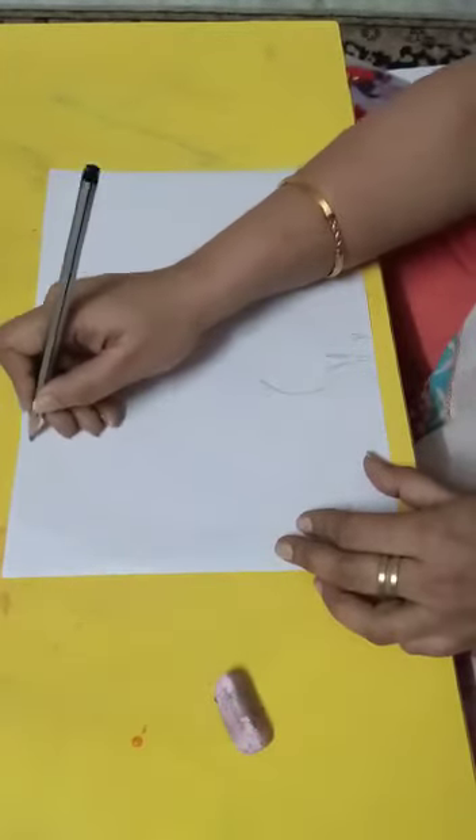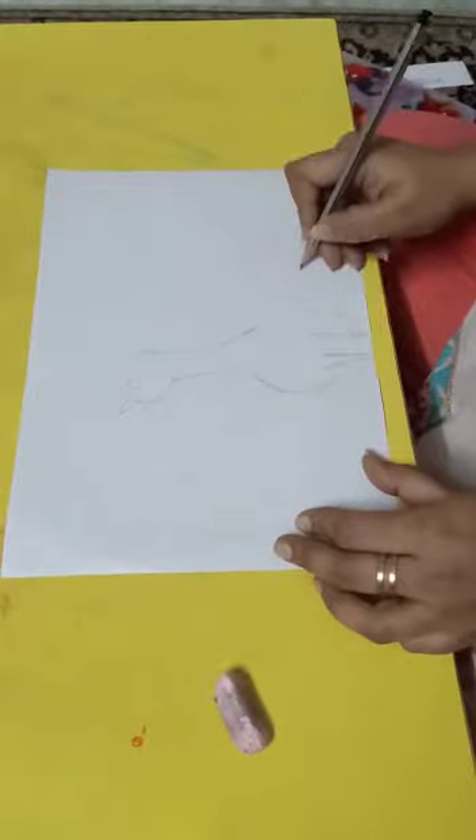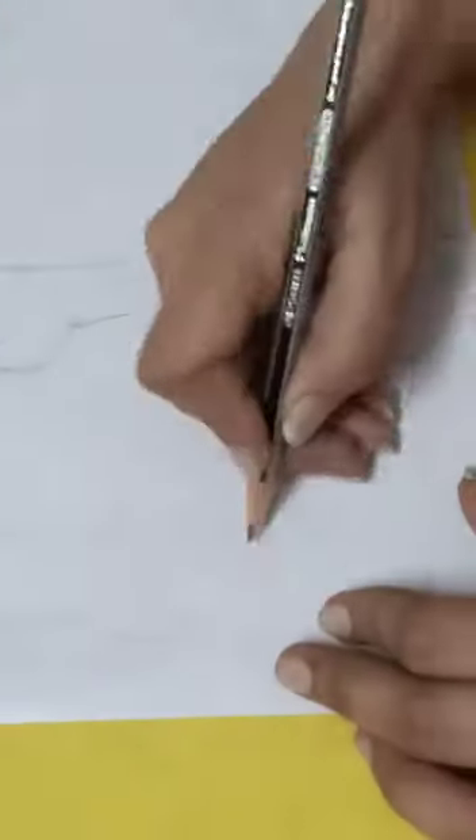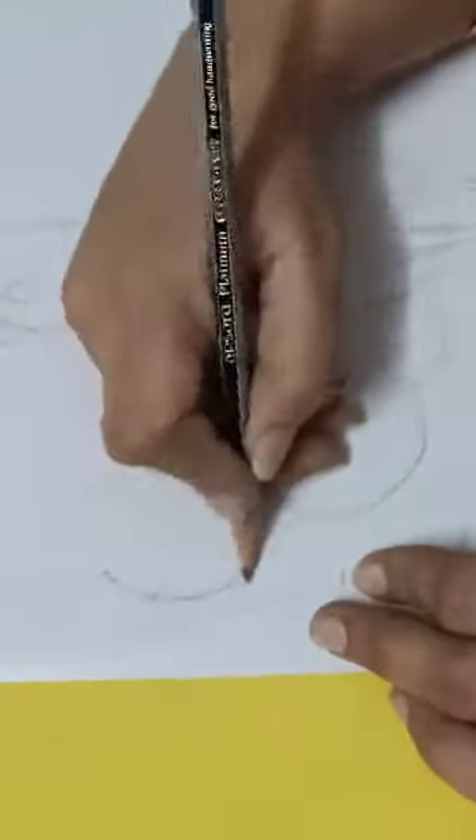Please see — you have to make it freehand in this way. The curves should be nice and in circular form.